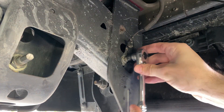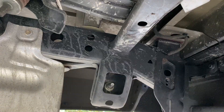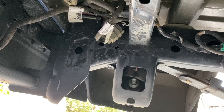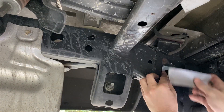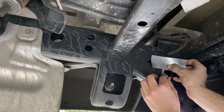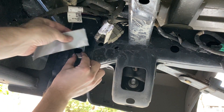Speaking of the ground wire, the next step is to remove the bolt for that and tuck it up out of the way for now. The mounting points we're going to use are these two holes on the passenger side and these two holes on the driver's side. I took one of the U-shaped spacers and taped it in place on the passenger side, then repeated this step on the driver's side.